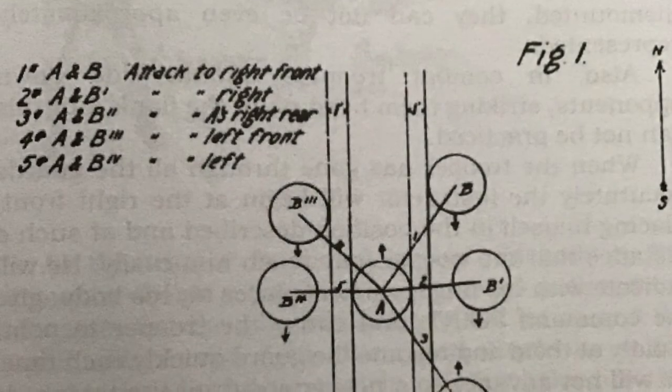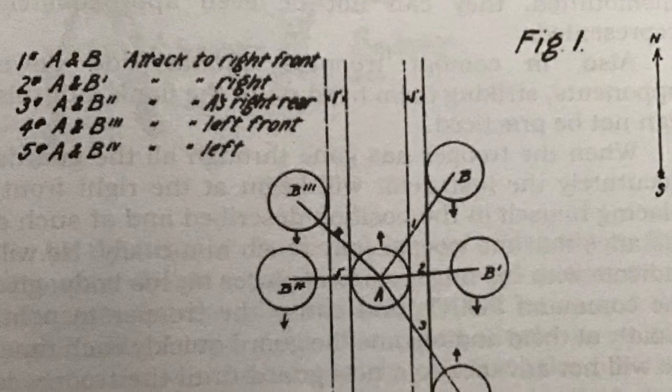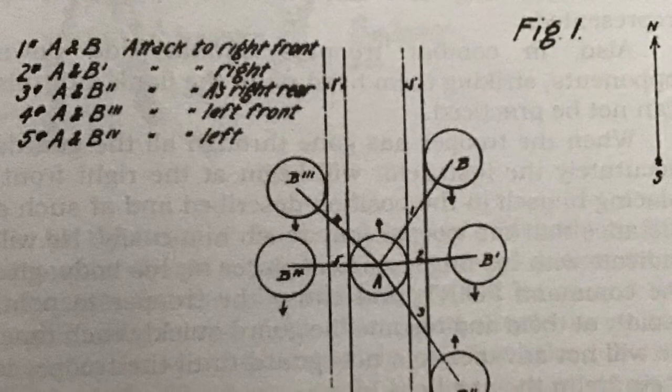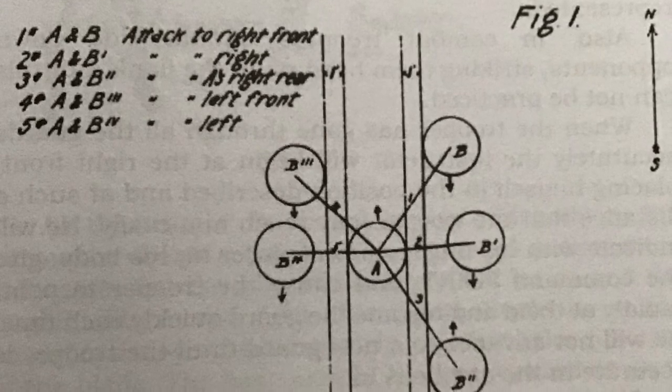However, some of the diagrams explaining the thrust precision of the saber in practice were a bit confusing. The text that goes along with the diagram does help clarify some of the precision thrust movements.